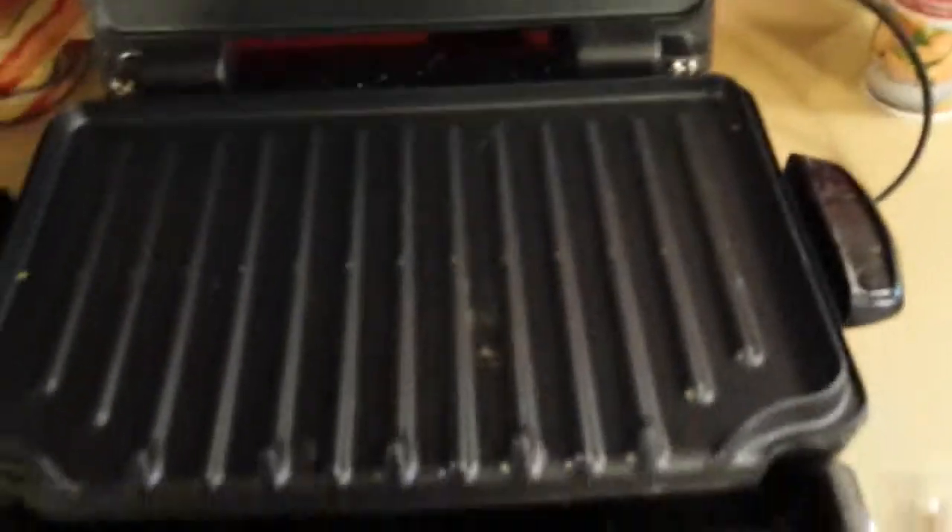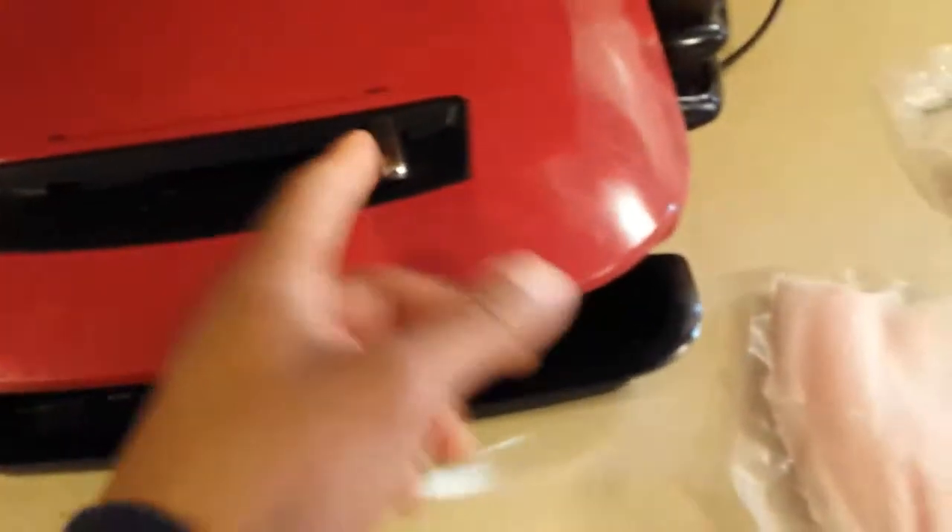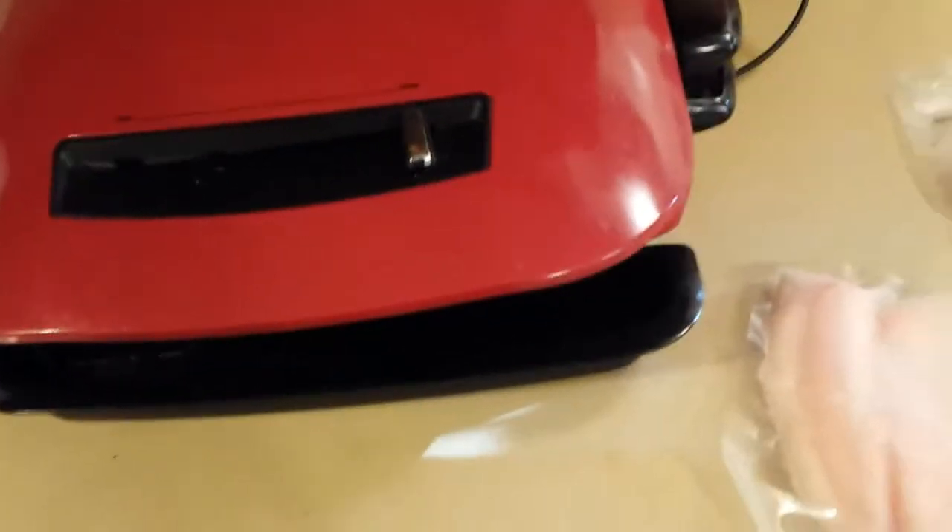So first I got this George Foreman grill. I'm not sure what model it is, but it's the type where you can remove the grilling pans and wash them out. And what I do is I put the temperature all the way on max.